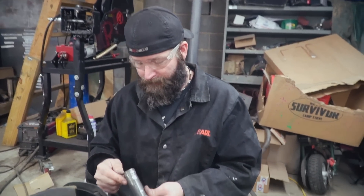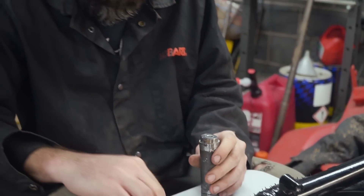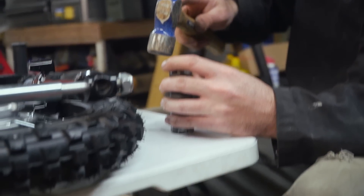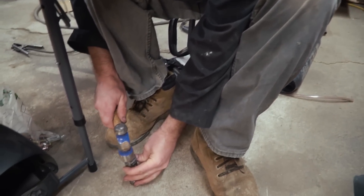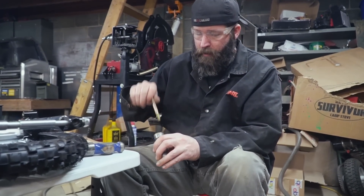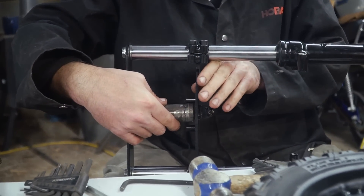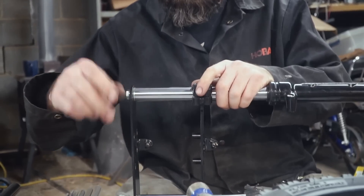I have everything welded up, the first bearing hammered in, and my little sleeve dropped in the hole. Now all I have to do is hammer this thing in place. The table is obviously not strong enough, so I'm going to go to the floor. Here's the head tube and here are the forks — they fit. The cool thing about those forks: when you undo the pinch bolts they're adjustable. Pretty sweet.